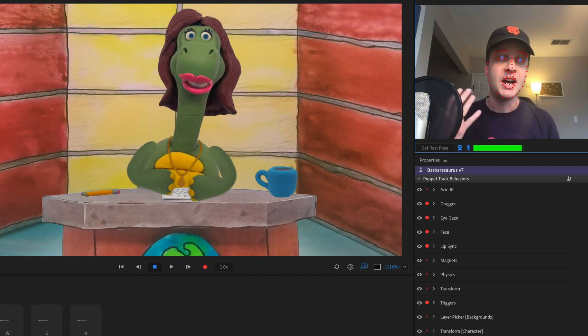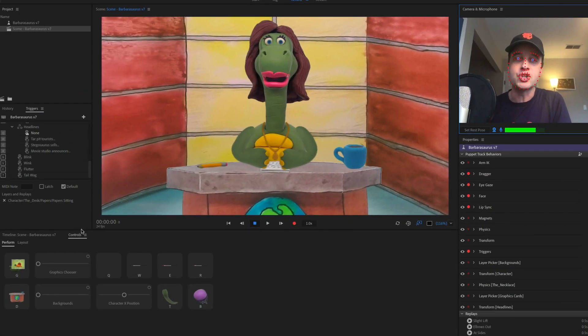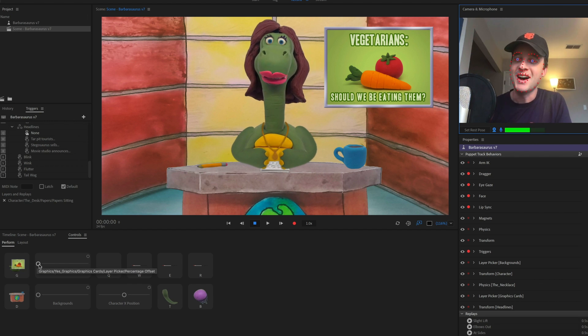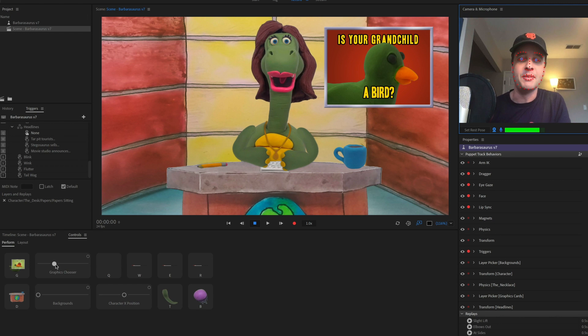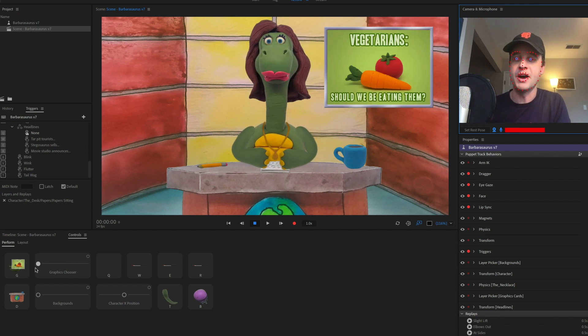Not only does she have this nice clay physical tangible sculpted style, she's got a great control panel down here so you can turn on little things like 'vegetarian — should we be eating them?' and then you can change what that is with this slider here, and you can actually add your own custom ones in the appropriate file that's linked here.